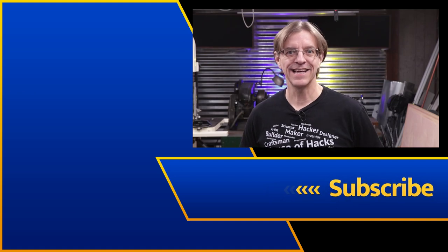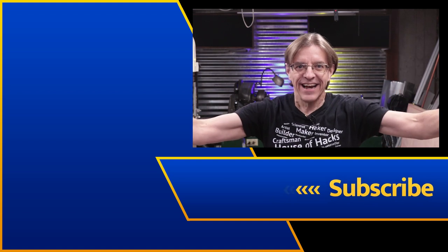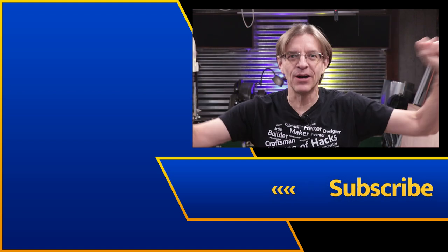We got the audio running this time — last take I did the entire video and didn't have the audio on. Isn't that fabulous? We'll call it a practice.